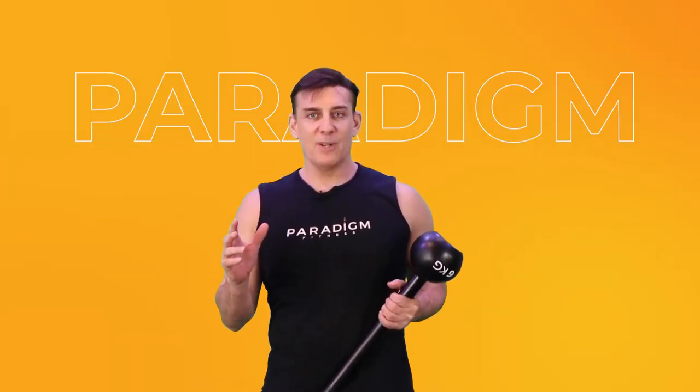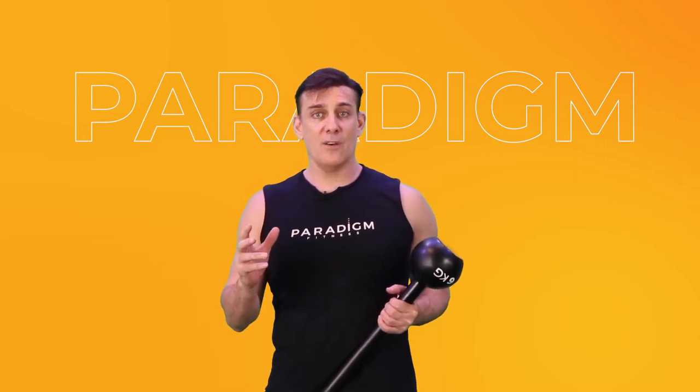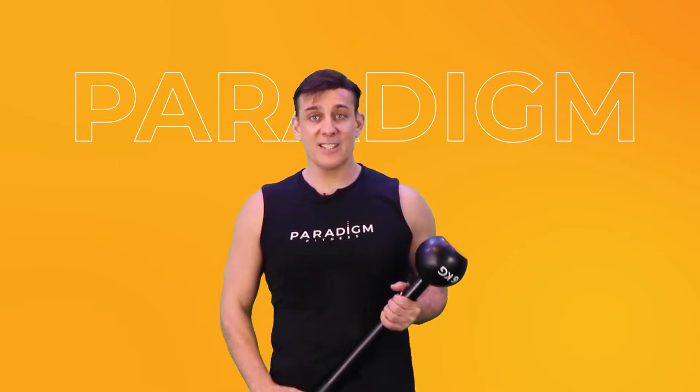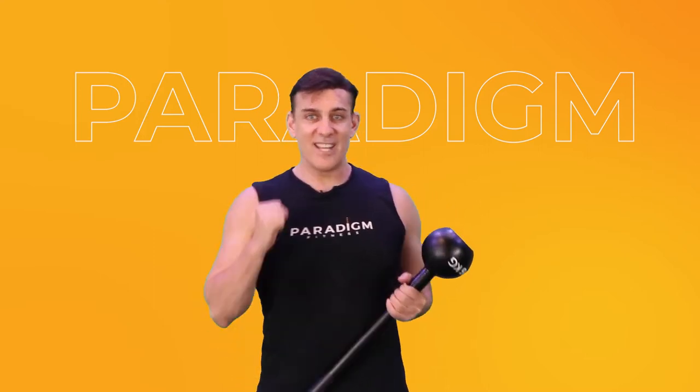Hello, Paradigm people. Welcome to Fittiman Online Workout. I'm JJ Sweeney, and right now we're going to do Mace Workout Part 1. Let's go.